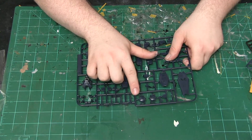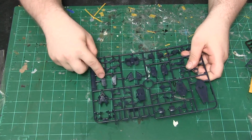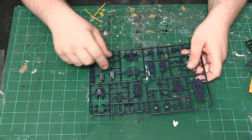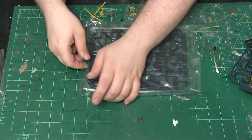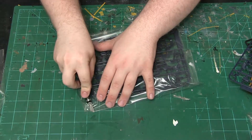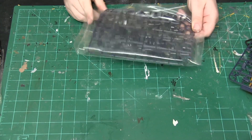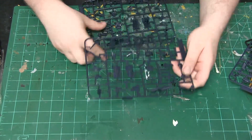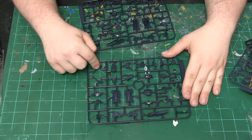We also have four beam sabers and various other armor and joints for the backpack and waist unit. Lastly, we have this final set of runners, and with these we have the assembly for more of the shield and side armor.